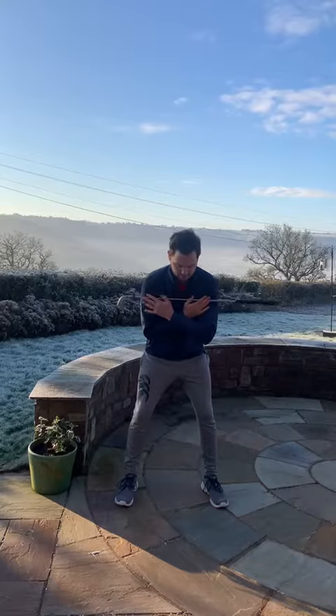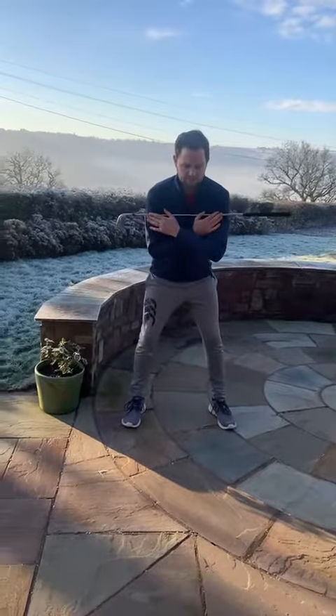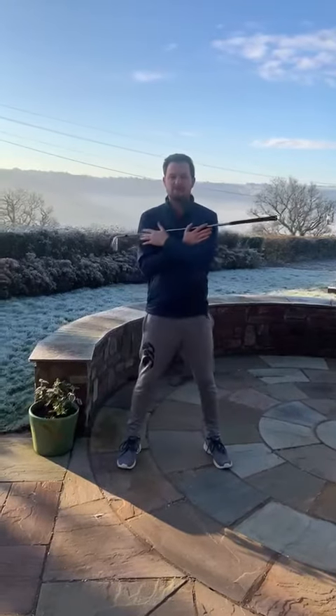All we're going to try and do is rotate correctly to the right hand side. I see quite a few faults — two main faults when we're doing this. Firstly, when we rotate into the right, we sway to the right. If we're swaying to the right, we're in serious trouble.